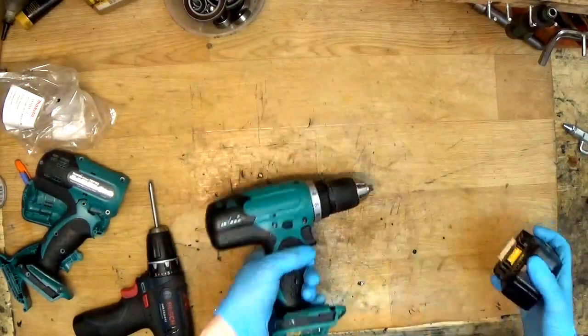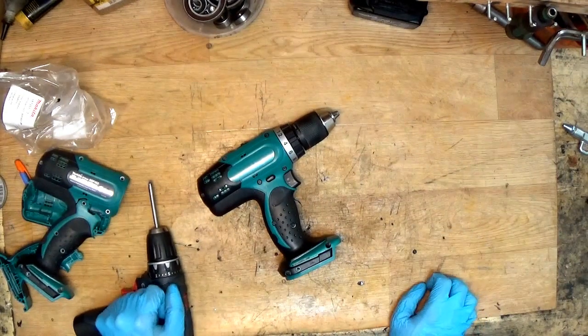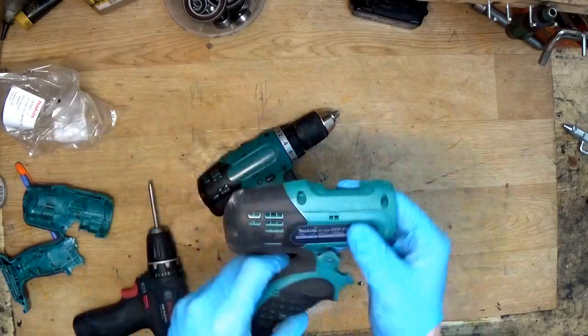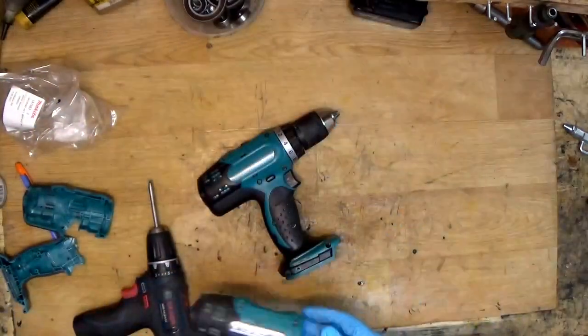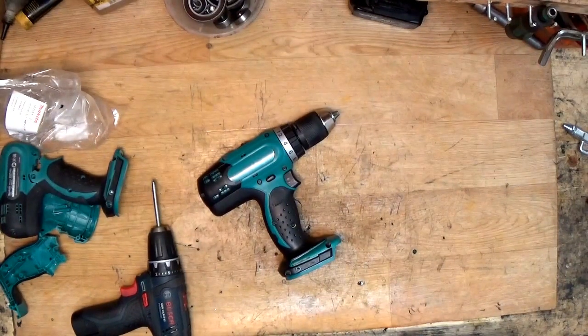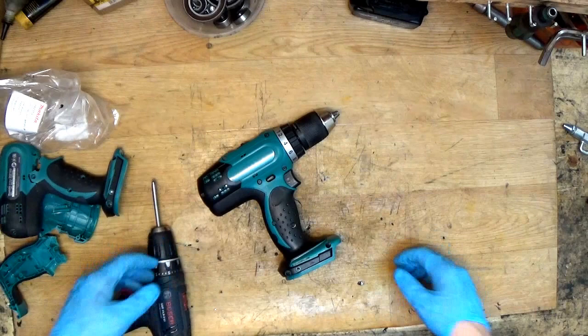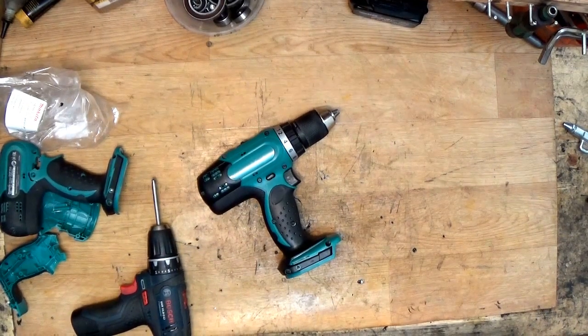Don't break your tools — use your head when you're working and always follow safety rules. Thank you for watching; it was an easy repair, just a housing replacement on the DDF 453. Please subscribe if you haven't, and I'm waiting for your comments below or on channel discussions. Bye!